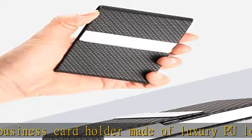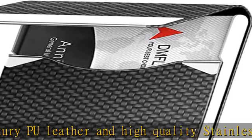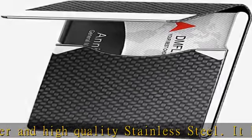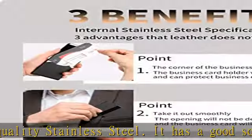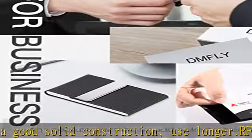High capacity: our women and men business card holder wallet can hold plenty of cards, even in thick card stock, depending on your card thickness. Easy to open: our leather business card holder case uses magnetic closure — it's easier to open than the buckle style.